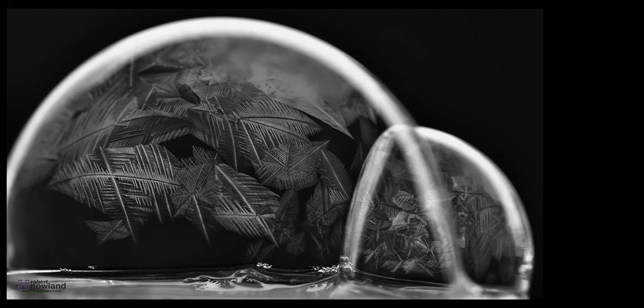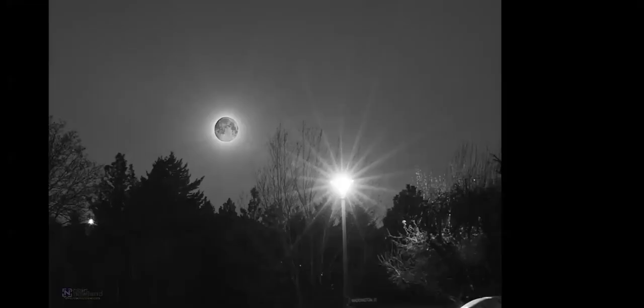The best time to take this kind of shot is at about minus 10 degrees. I was out playing outside blowing bubbles and shooting pictures, and this was one of the ones I got. It's been through Silver Effects Pro to bring out some of the detail.